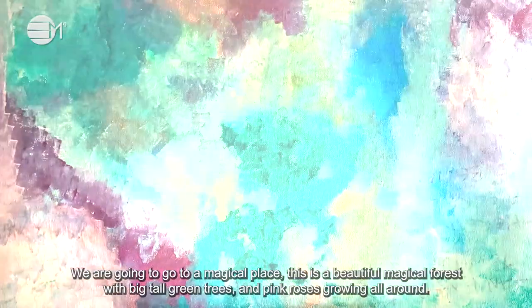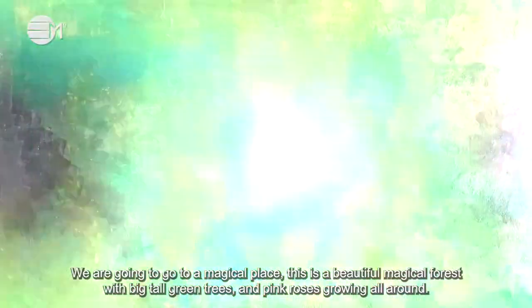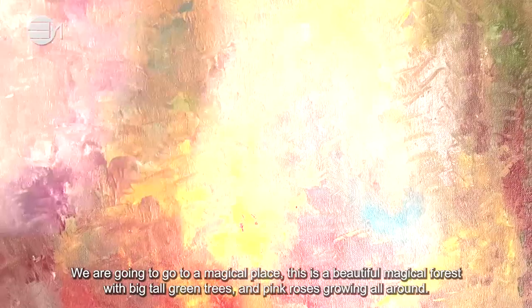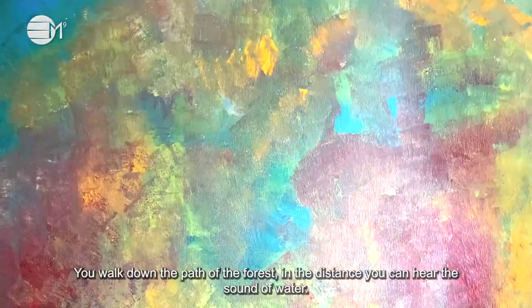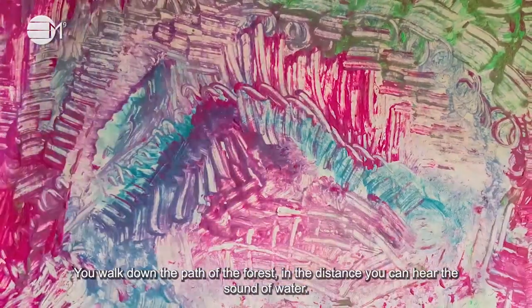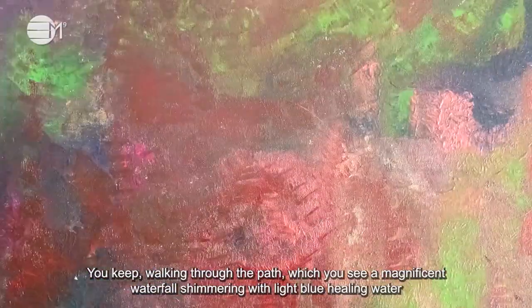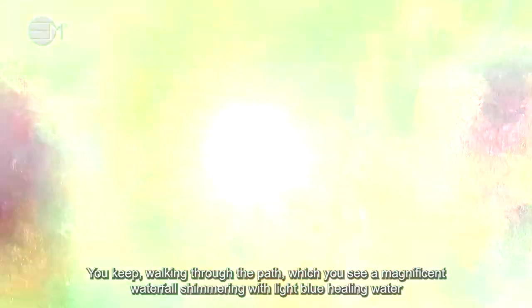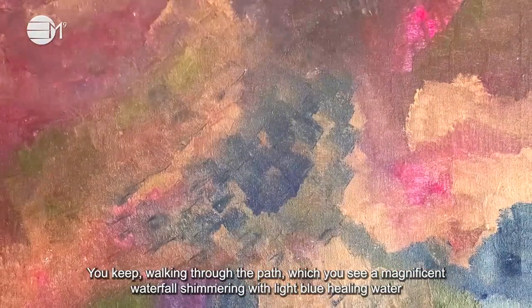We are going to go to a magical place. This is a beautiful magical forest with big tall green trees and pink roses growing all around. You walk down the path of the forest. In the distance you can hear the sound of water. You keep walking through the path and you see a magnificent waterfall shimmering of light blue healing water.